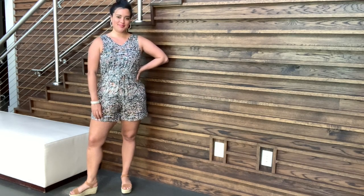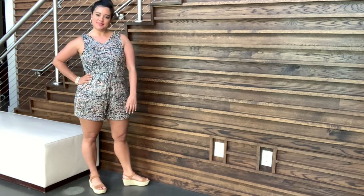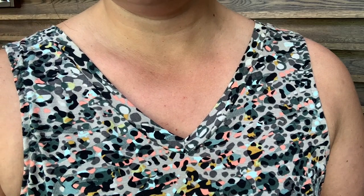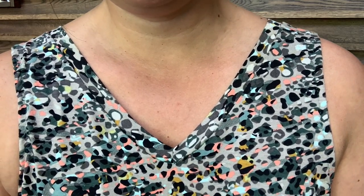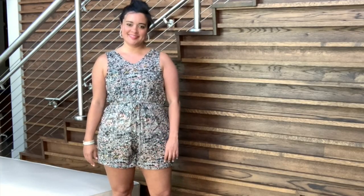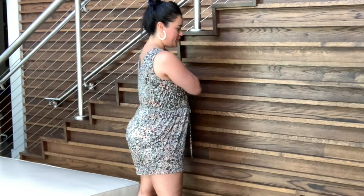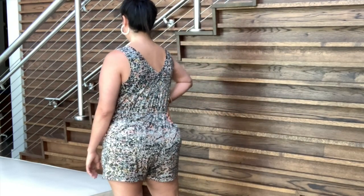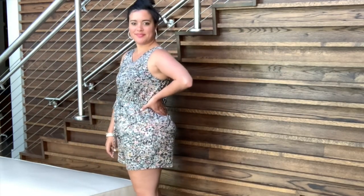I opted for the tank romper short version in this possibly poly-cotton blend knit that I really love. I got it somewhere in the New York City garment district years ago, and it is the perfect combination of drape and structure for something like a romper. When something has a crotch in it and has to go over my hips and my bum, I really don't like drapey, clingy fabrics, and this one is still nice and lightweight but doesn't cling.